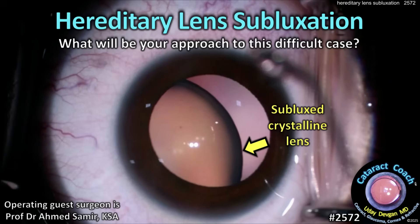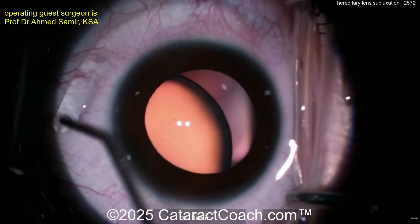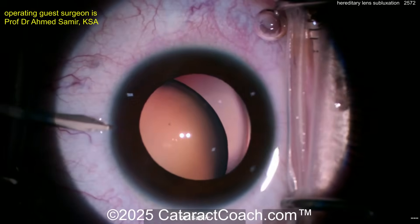Cataractcoach.com: hereditary lens subluxation — what's going to be your approach for this difficult case? The patient has a lot of dislocation of the crystalline lens, not much cataract formation, a young patient.